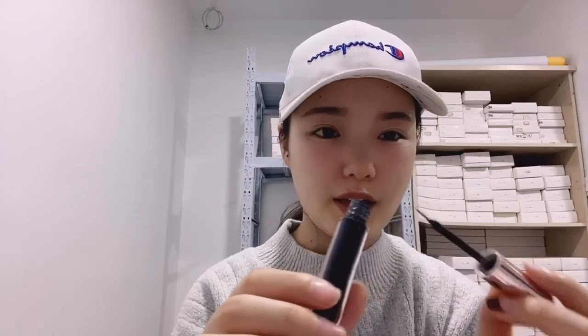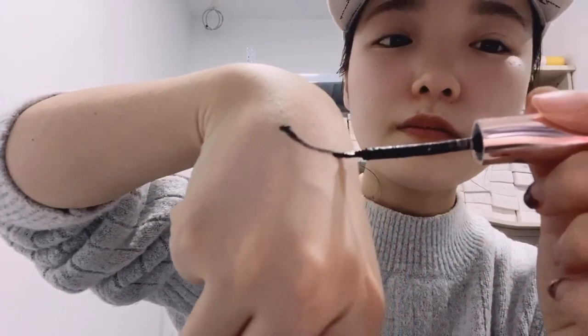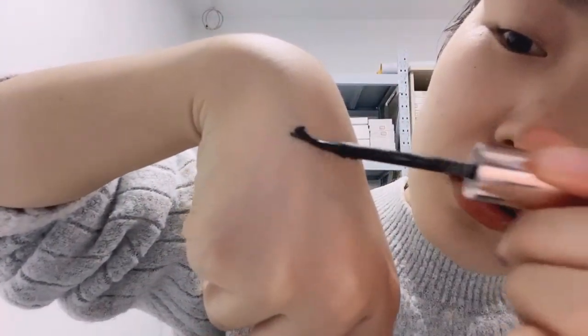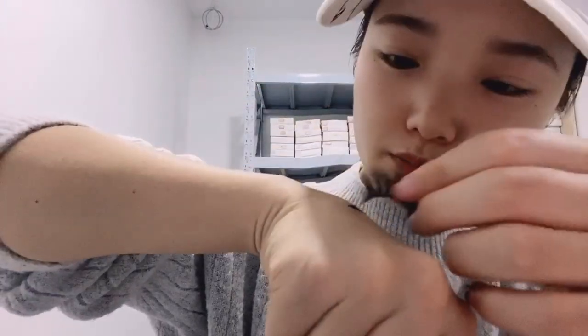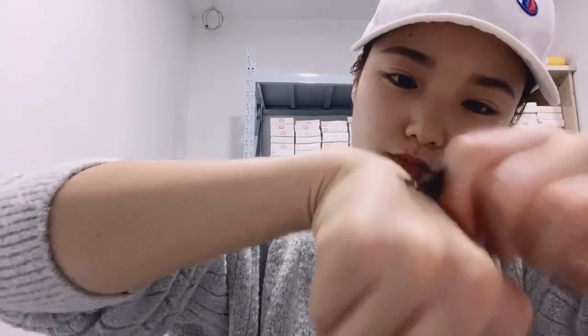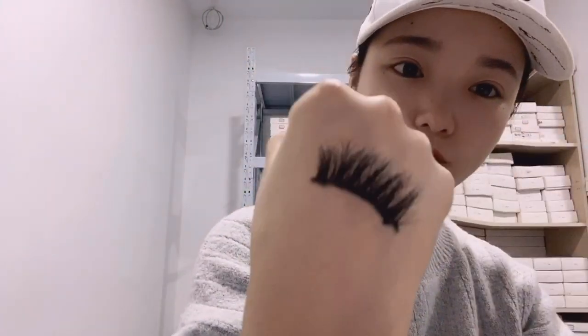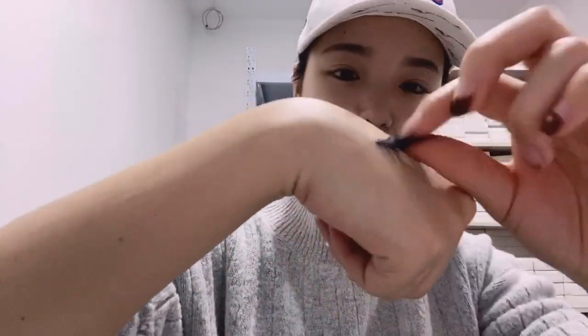The lash glue can be reused so many times. I will put one lash on and just stick the lashes — let's try. Yes, you can see it's very strong. And our lash glue is waterproof, let's see.